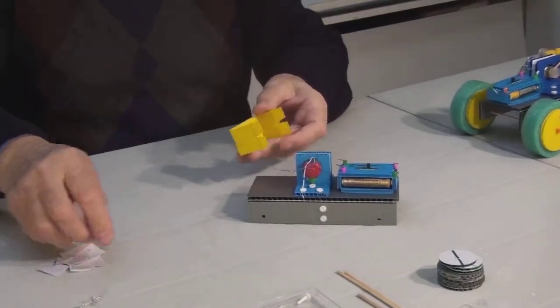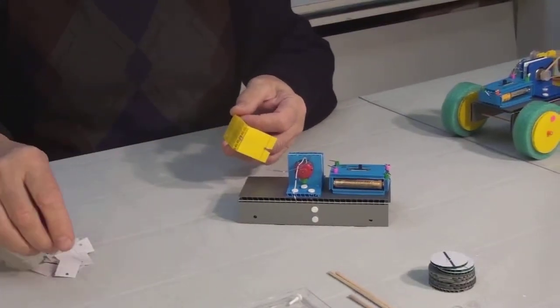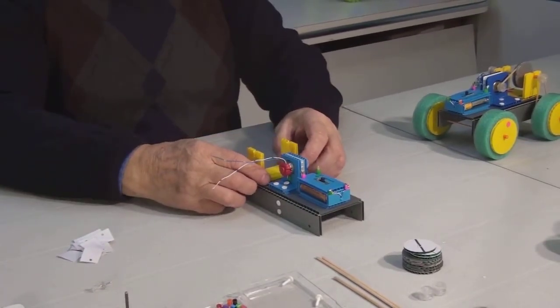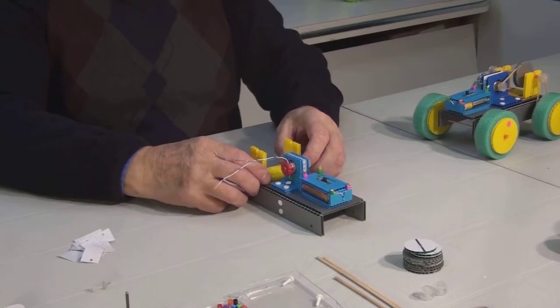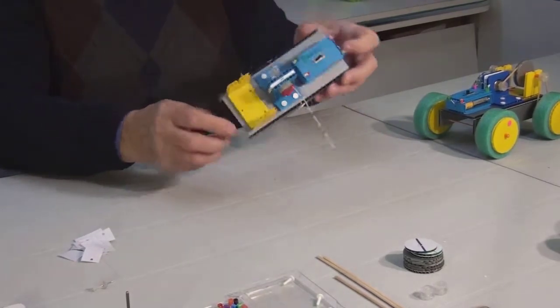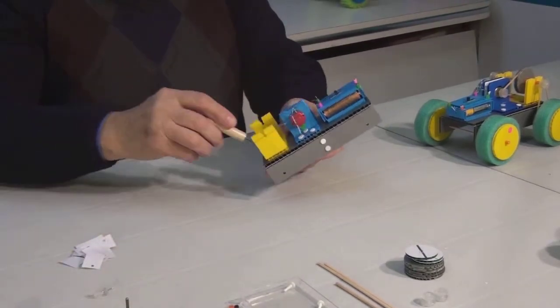Now we are going to attach the holder for the gear axle. Remove the adhesive backing and place this part just like so. Secure it with several clips.